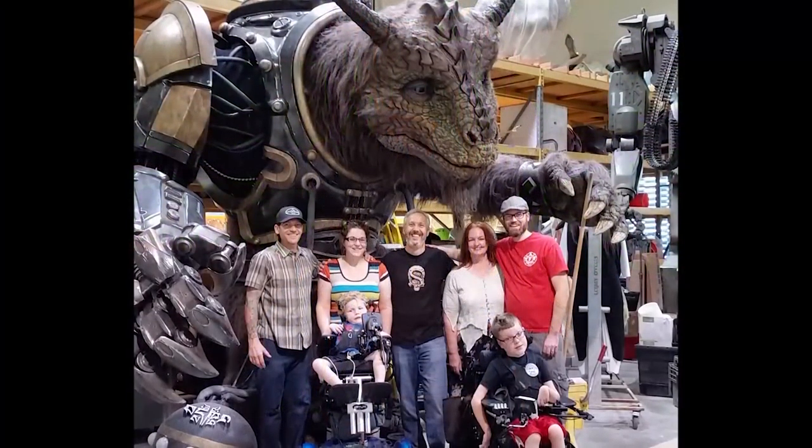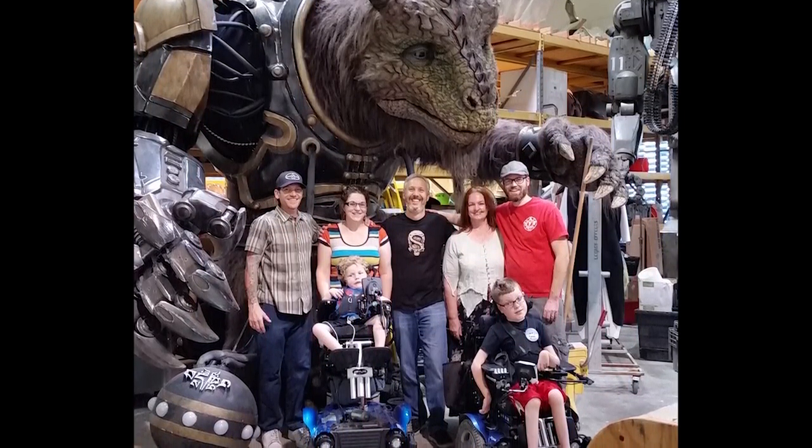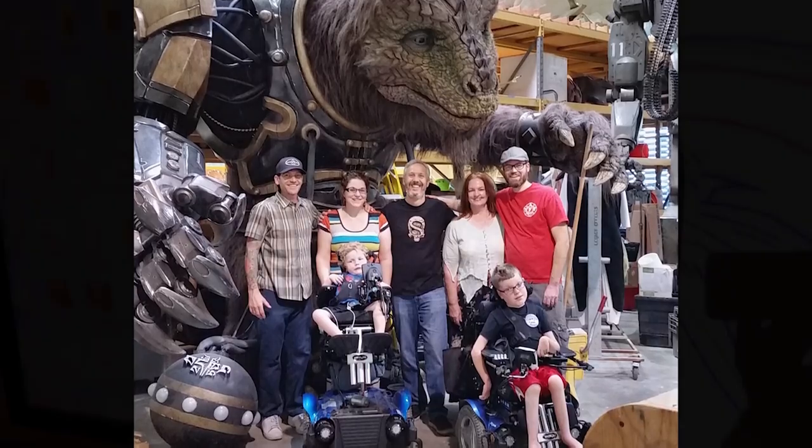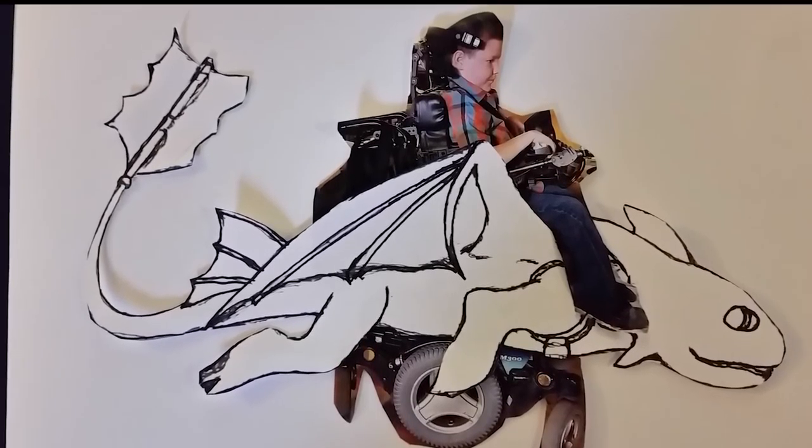First and foremost, Toothless wouldn't have turned out nearly as epic as he did without the help of the guys at the Stan Winston School of Character Arts. The design process — you gotta start with the design, a simple drawing.